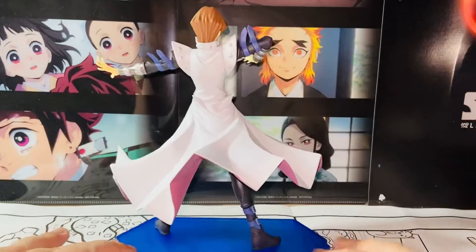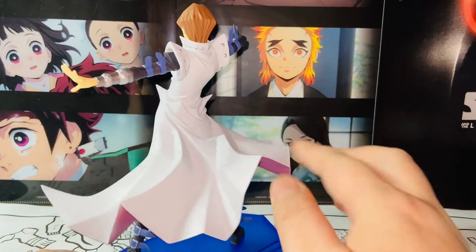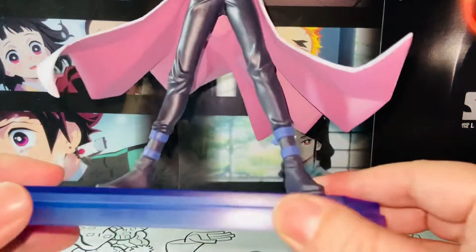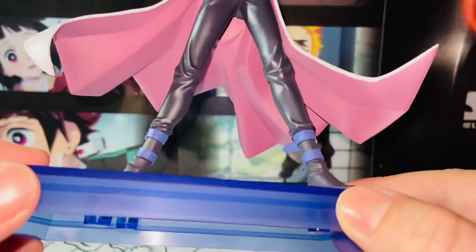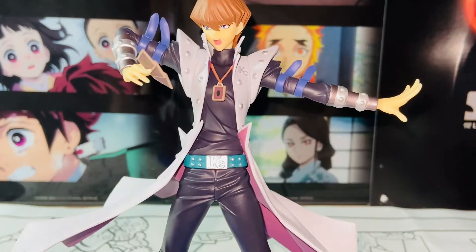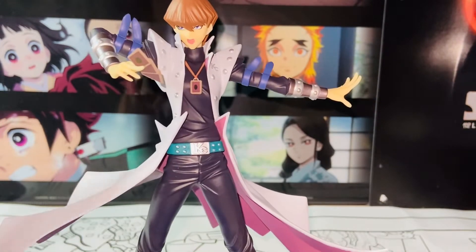Look at all these curves — wow, it's so realistic, just so amazing. This is probably the best part of this figure. The paint and everything is fantastic. I try my best to not talk too much about the paint — it's amazing, it's going to be amazing.